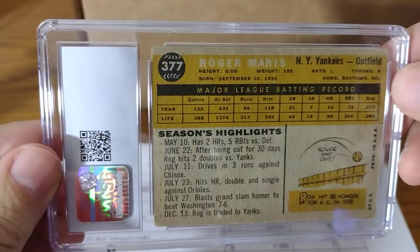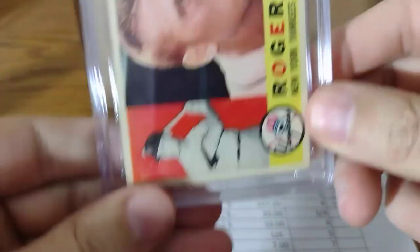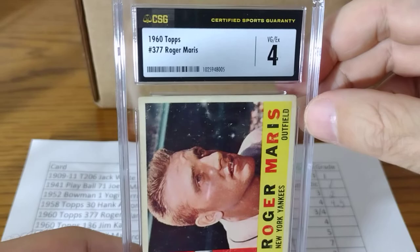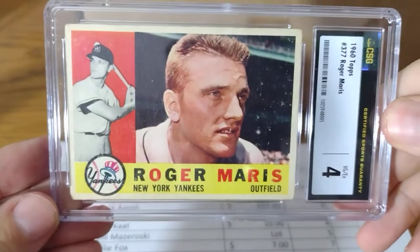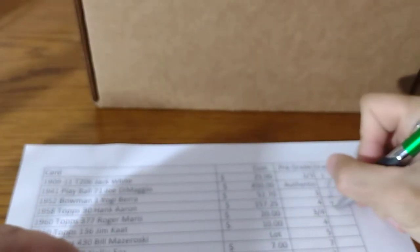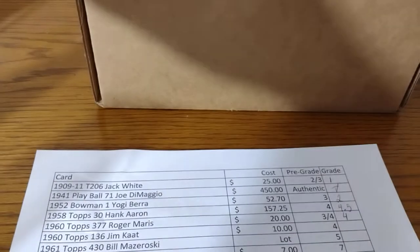Roger Maris — this one was pretty centered. I said 3 to 4, there were some surface issues, and it got a 4. Looks real nice in the slab. A bit on the high side — I probably would have graded it a little bit lower. I paid $20 for that card, and they're going for about $40 in that shape. So basically break even.